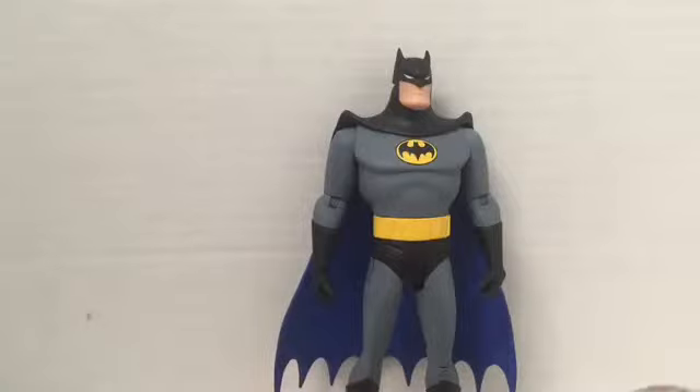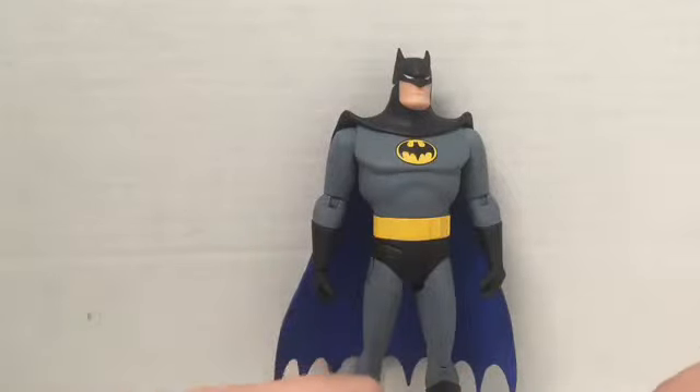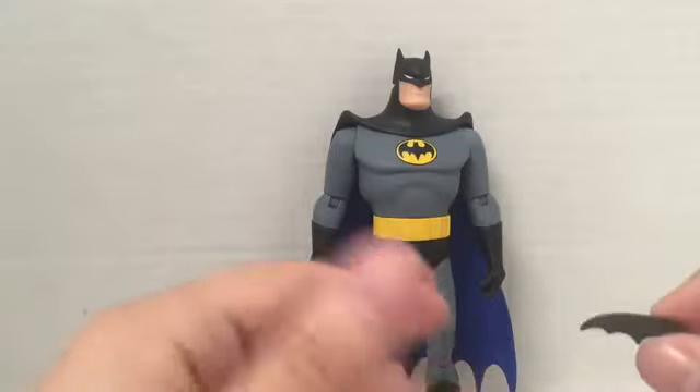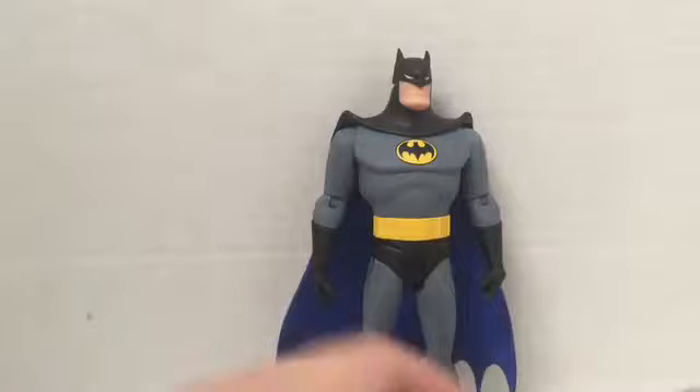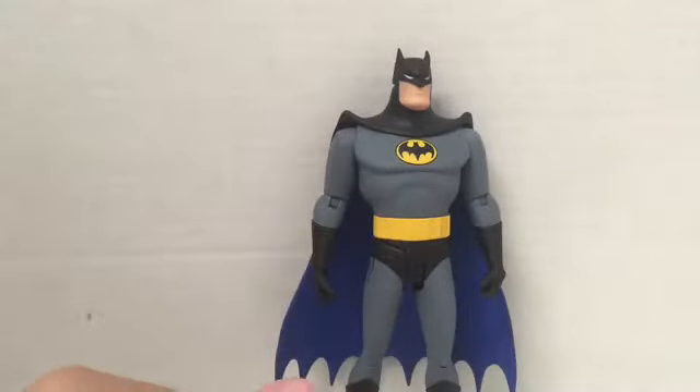That's pretty much my review - I hope you guys like it. Please like the video and comment below what I should review next. I'm actually out of ideas. I have a '66 Batmobile I'm possibly going to review. Please subscribe if you like my reviews, and I'll see you guys in the next one.